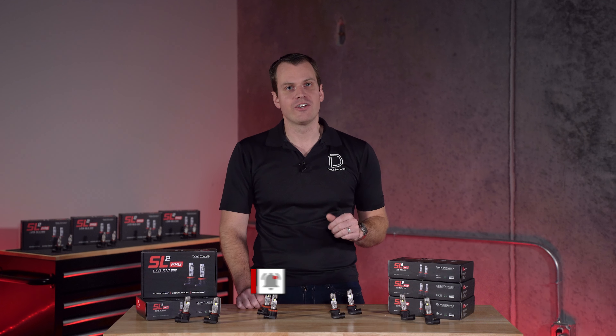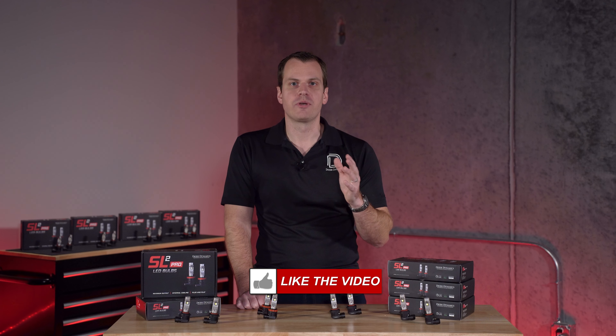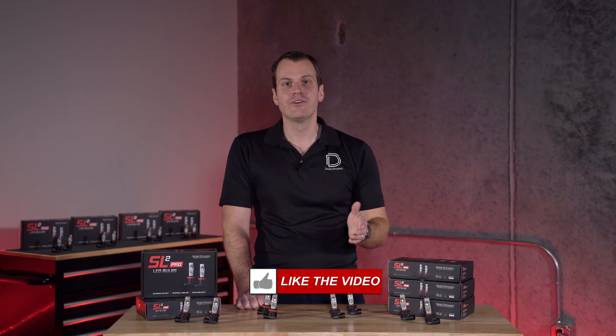We love talking LED tech here at Diode Dynamics, so please feel free to comment or offer any questions and suggestions, and we'll be happy to talk more. Thanks for watching.